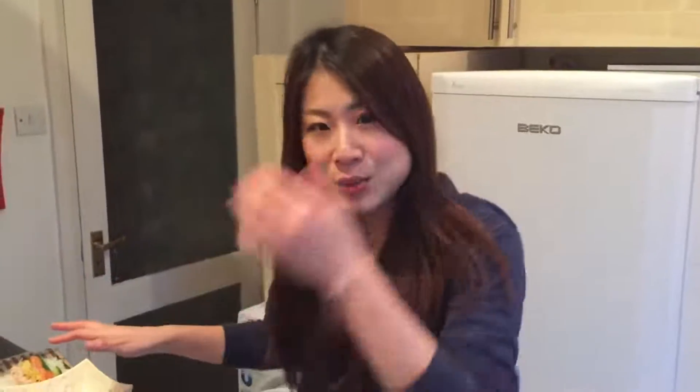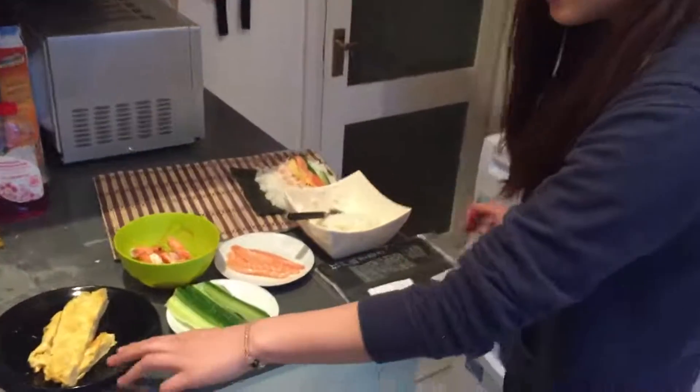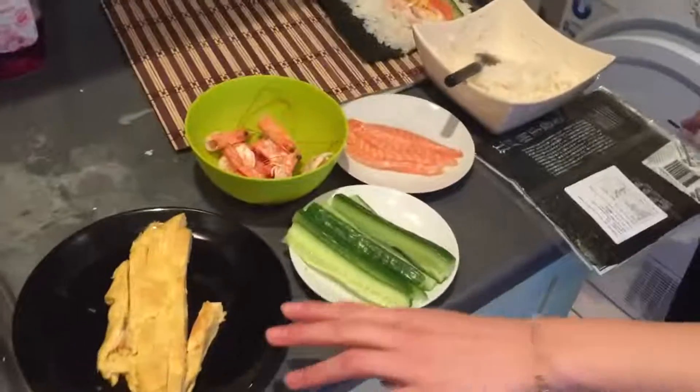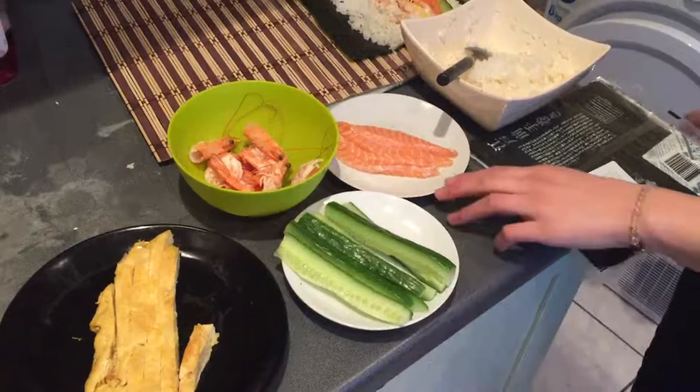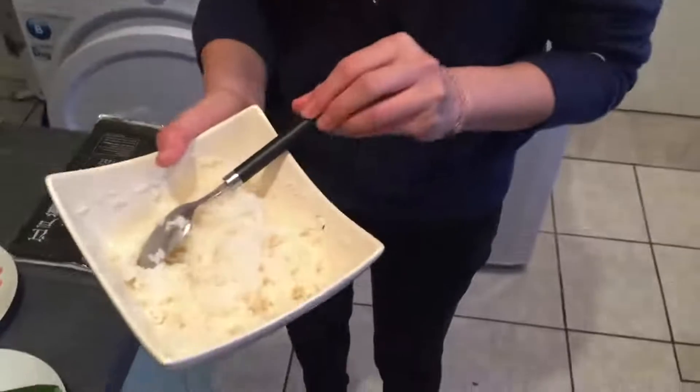So here are the ingredients we're going to use today. Today I'm going to use egg, cucumber, salmon, and shrimp in the rice with vinegar.